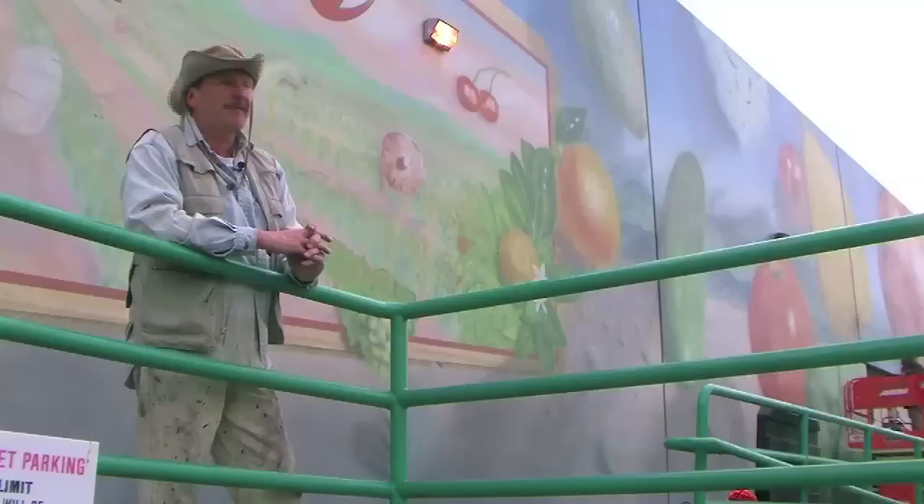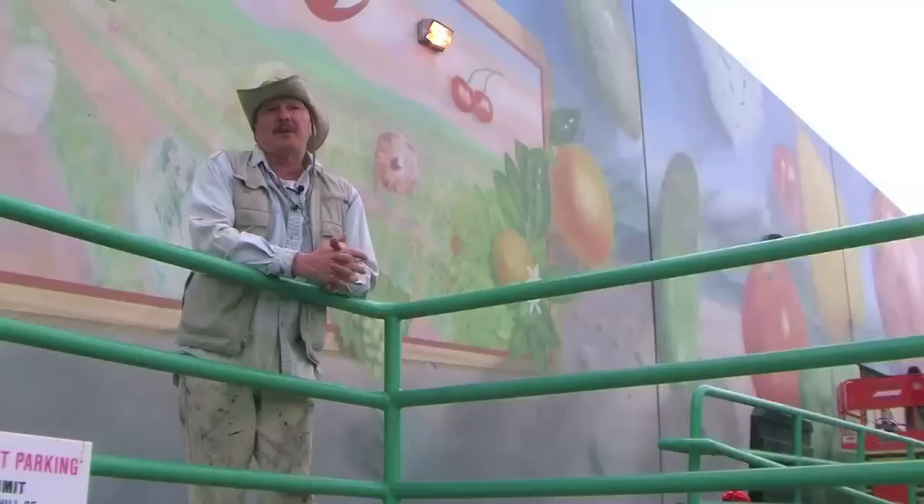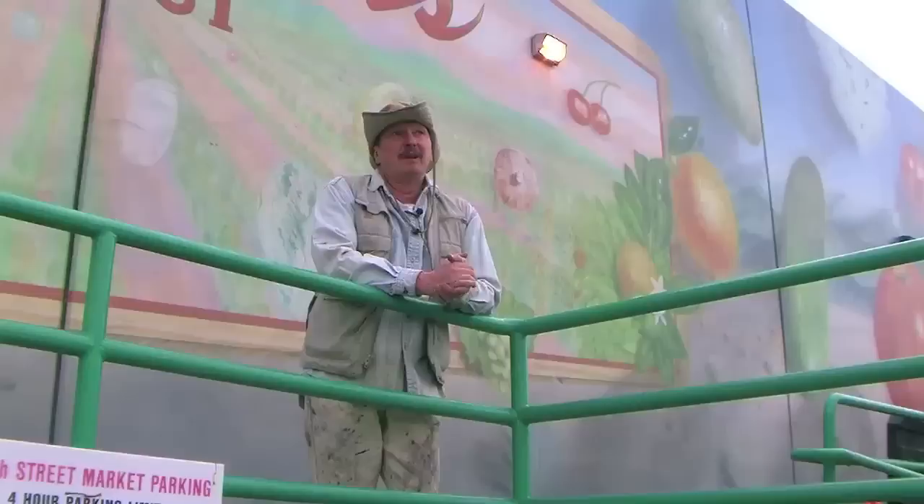We're going to go back in here now and revivify the colors on these fruits and vegetables and try to bring this mural back to something more like its original state.